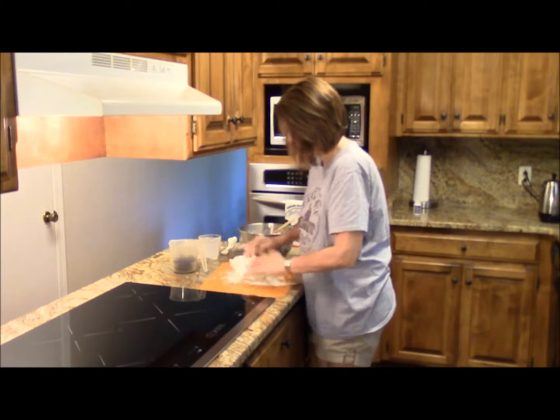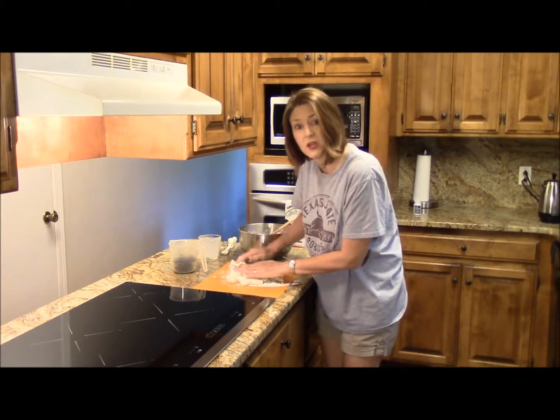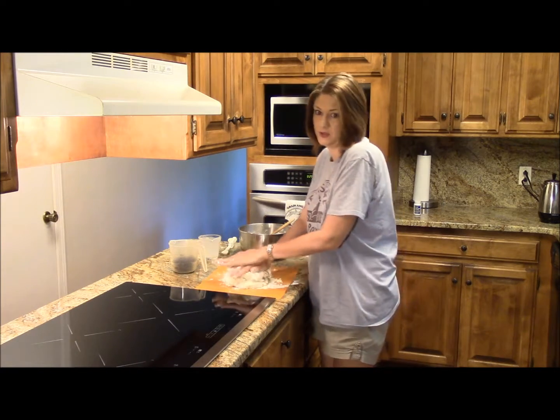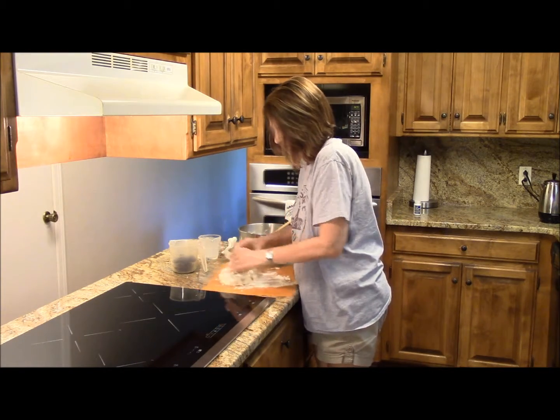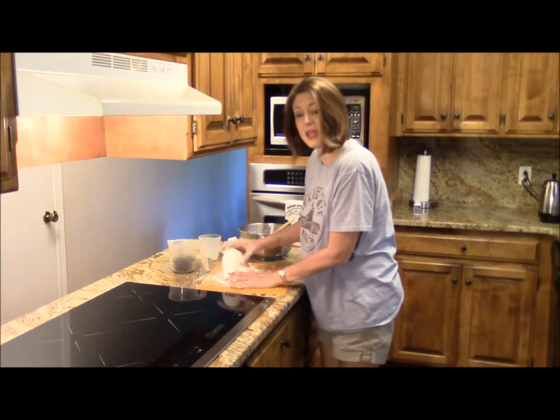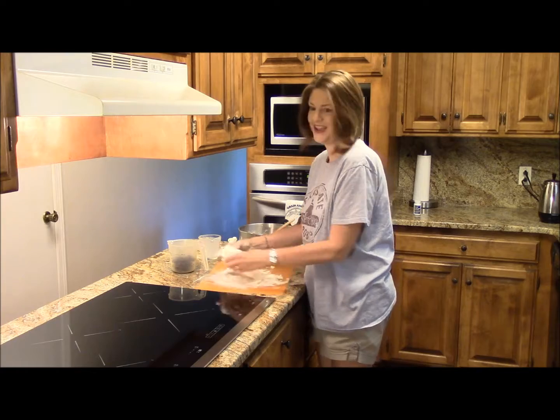The trick to a good layered biscuit is to fold it five times. There's one, two, three, four, and five.